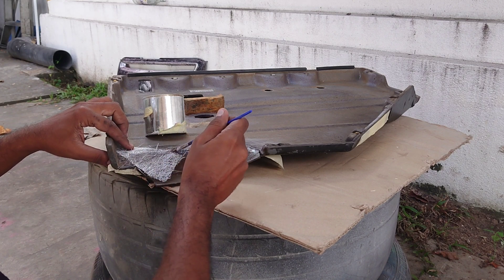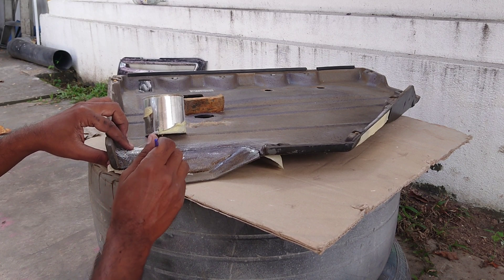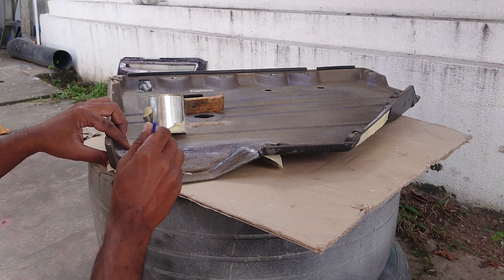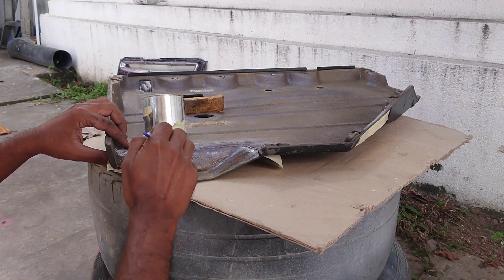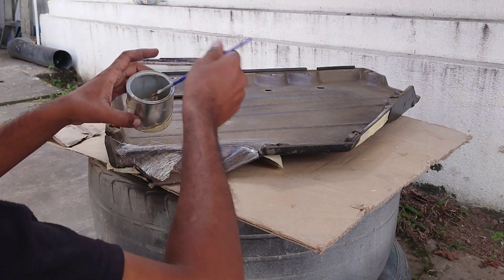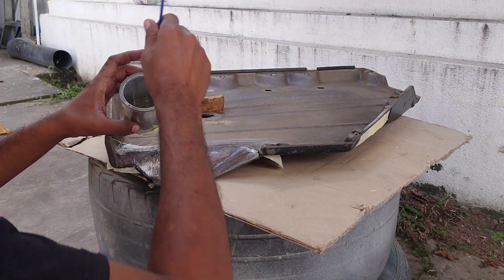We need to repair the resin. There is a lot of resin, but there is a lot of resin.